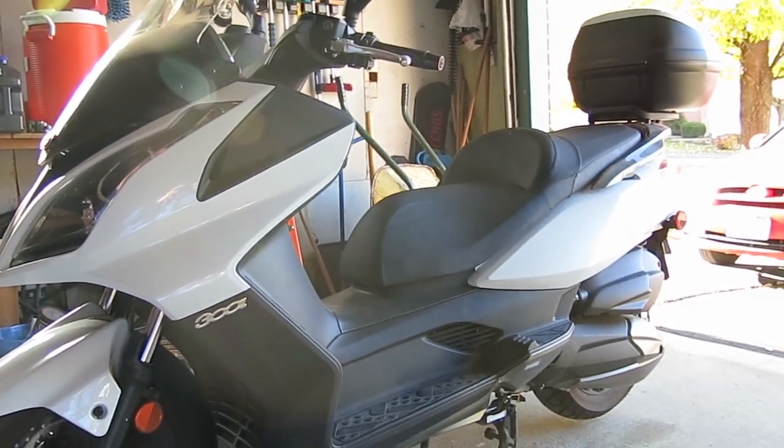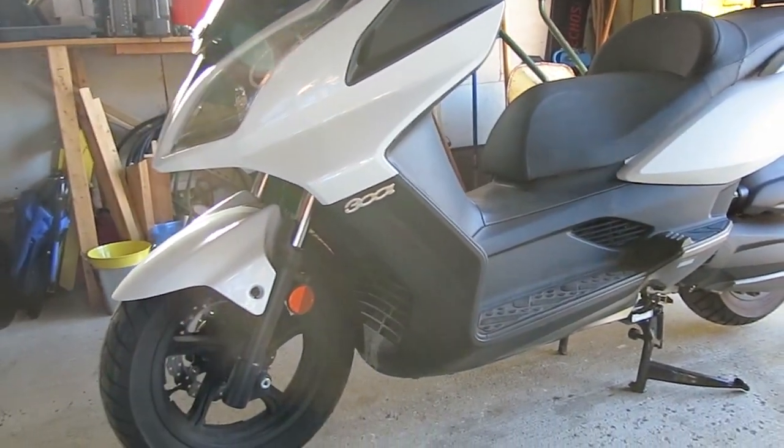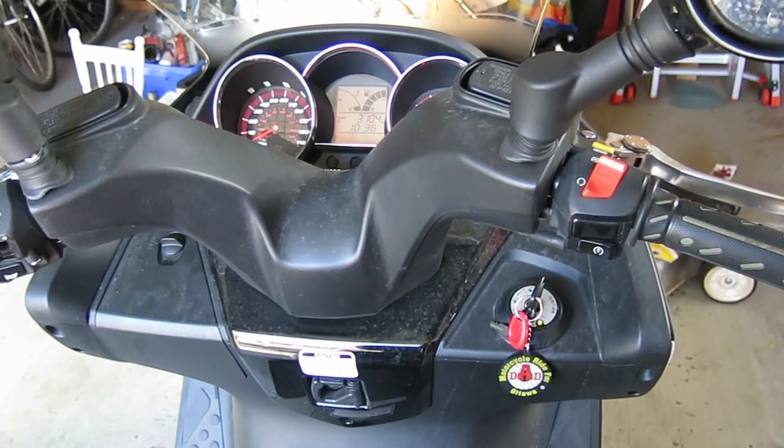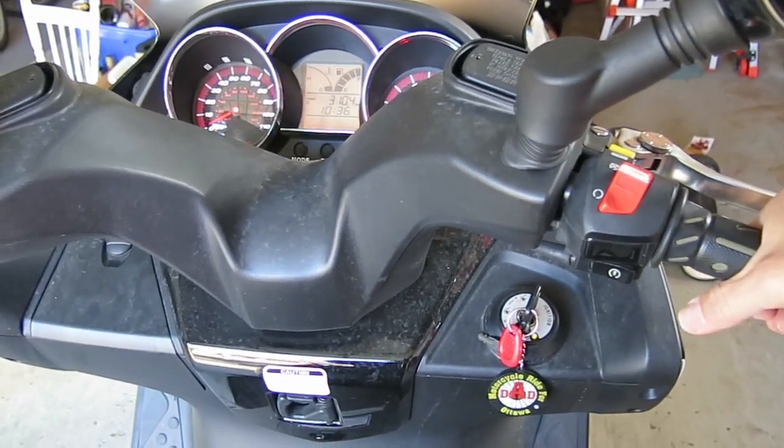This is the Kymco Downtown 300i and I'm going to cover how to change the oil. The first step to changing the oil is to bring the engine up to a bit of a warm temperature by running it for a couple of minutes.